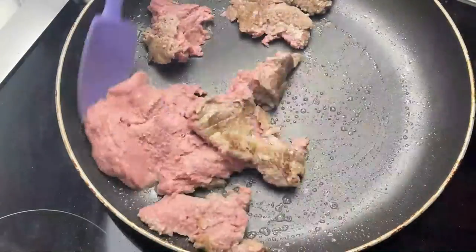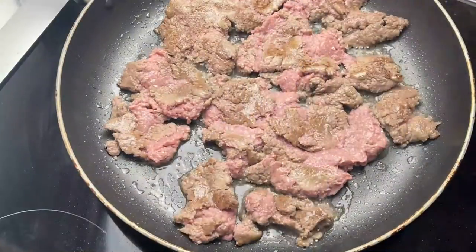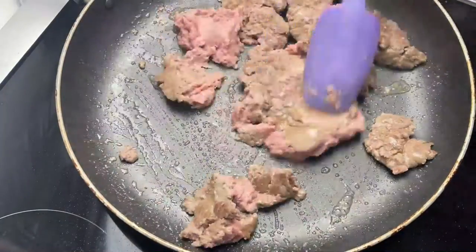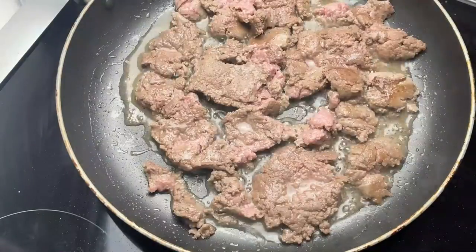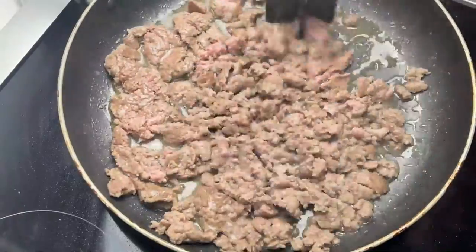To start off, let's start browning the meat. We're going to be using ground turkey. And if you can find the 99% lean, that will be the leanest option and will give you the most meat. We're going to use our mix and chop tool — I want the meat to be finely chopped.